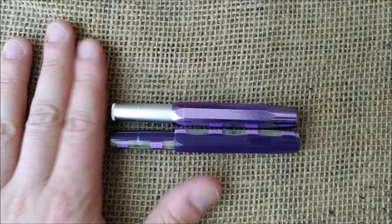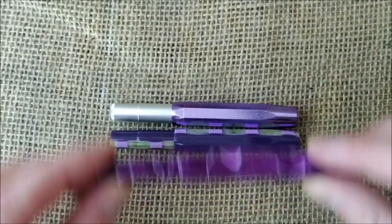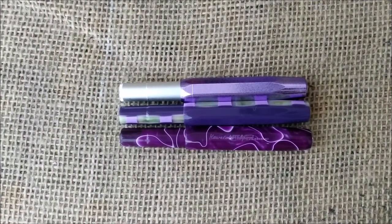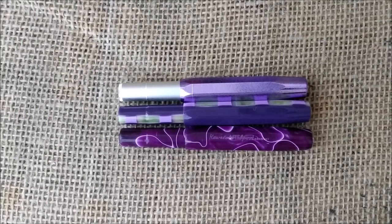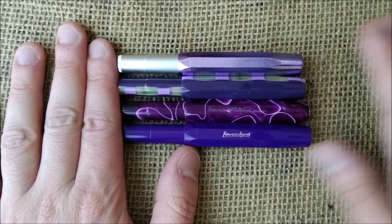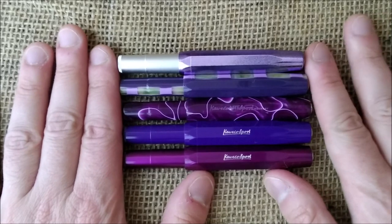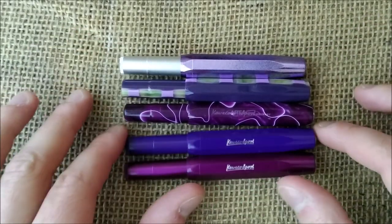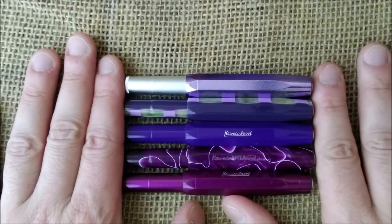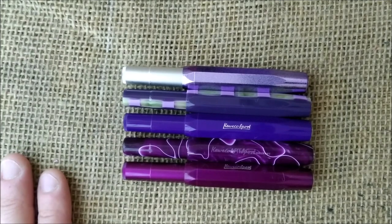It is a metallic color cap. I have here the Caveco Art Sport Generation 2 — this is the Amethyst, also a very hard to find color, and it is also purple. Then we have the Caveco Skyline Sport Purple and the Caveco Skyline Sport Metallic Violet. I'm not sure how to call these colors — I'm not good with colors — but I would say these fit together better: this color is more like that one. And there is also a Caveco Art Sport from the third generation in violet.